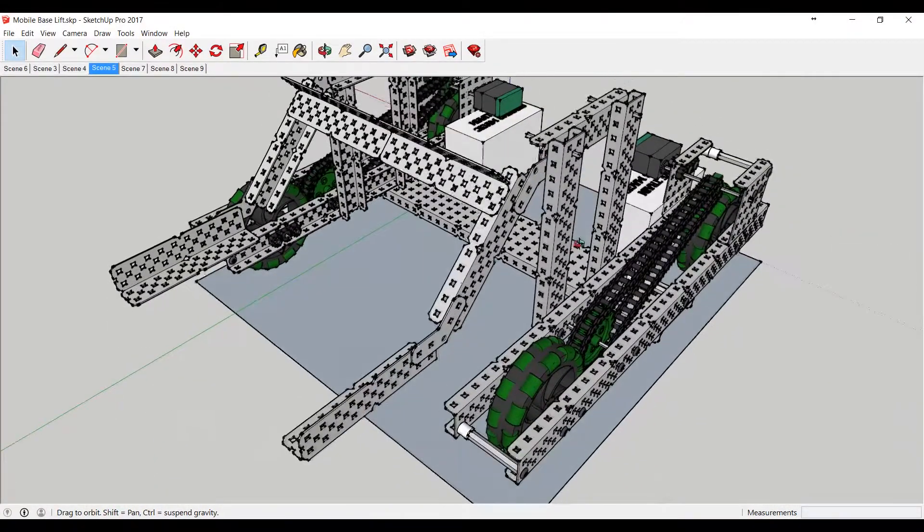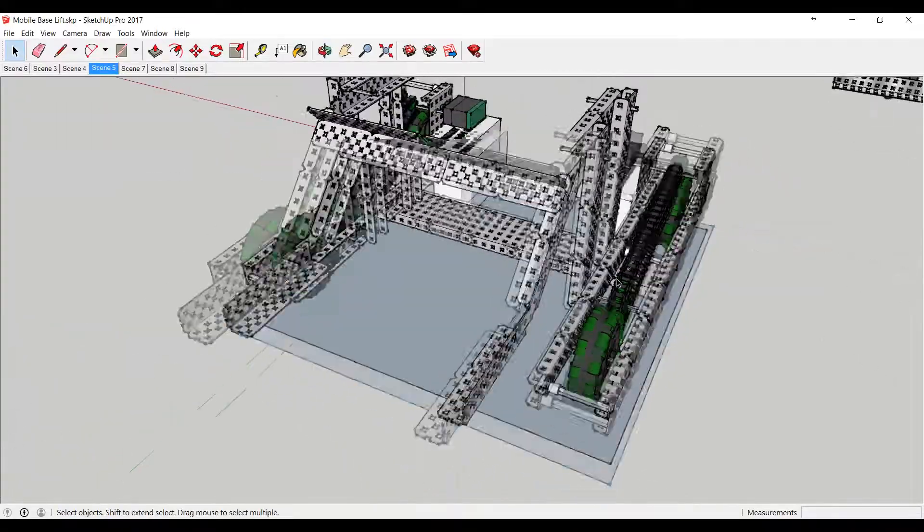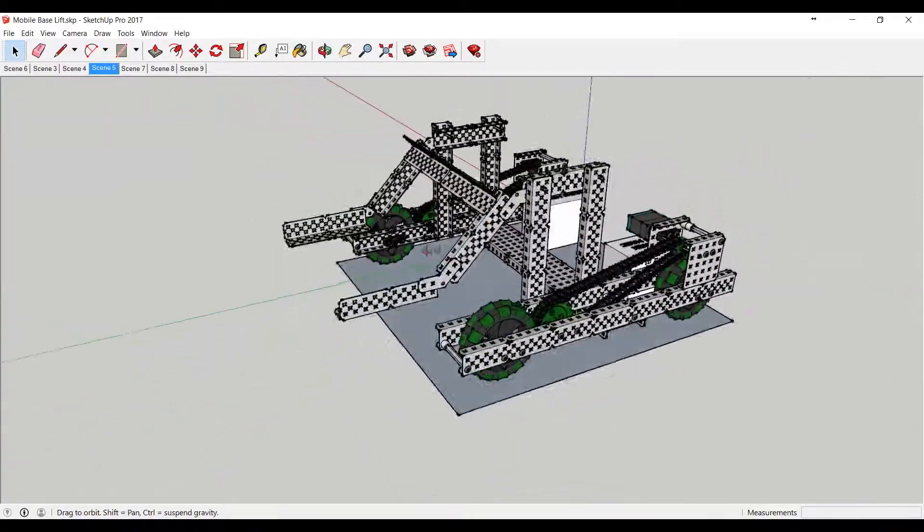I've got some starter teams that are looking at starting with the mobile base lift and then building off of that. As a group, we've gone and drawn this in SketchUp to help us along based on what we can find in the pictures.